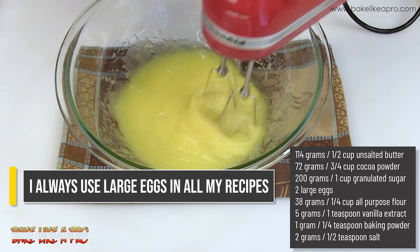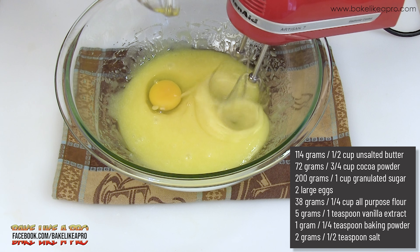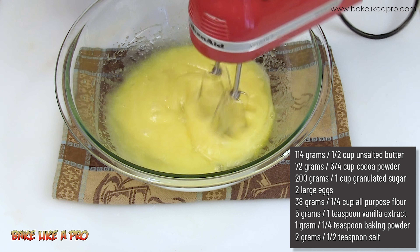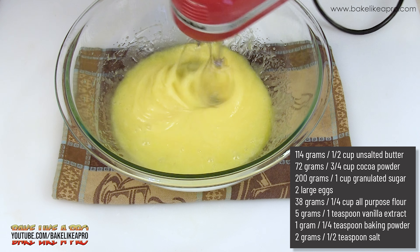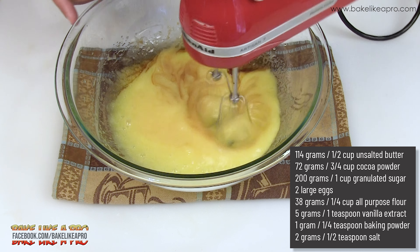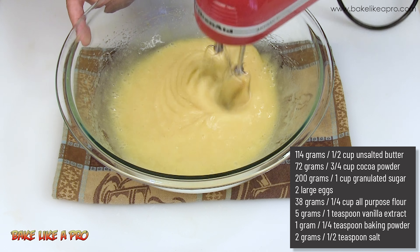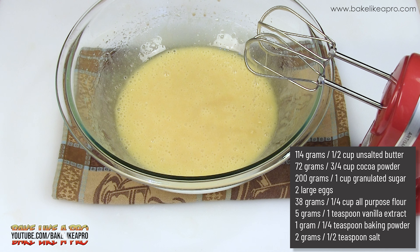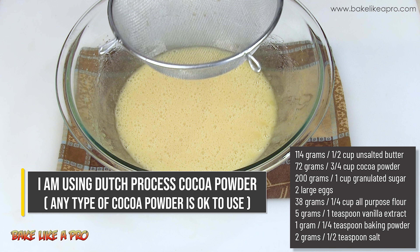You can see that egg is helping combine everything and getting the creaming process going. Then the second egg goes in, and then I can add the salt and vanilla. This is a really easy recipe.